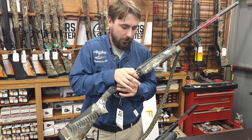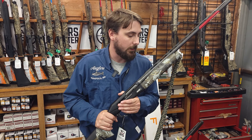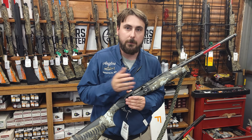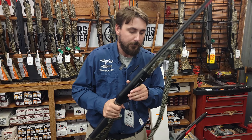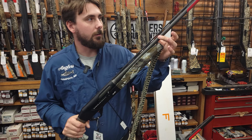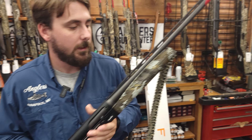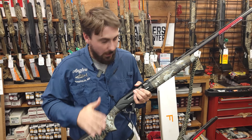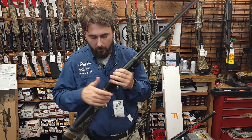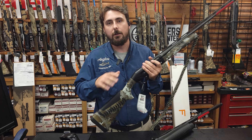He upgrades the charging handle and the slammer button to a much bigger size than what comes factory on these guns, which is really good for cold weather hunting — getting your hand wrapped around it and being able to touch these buttons with gloves on. You're going to get a Cerakote barrel; it's a gray BE.S.T. barrel, so it is the BE.S.T. treatment but gray instead of black like the traditional ones. You're also getting a dipped stock and forend, and his paracord sling.